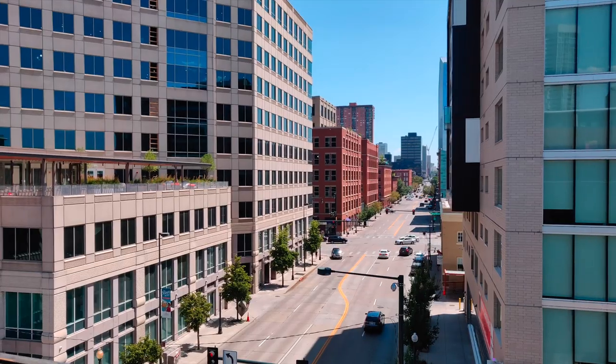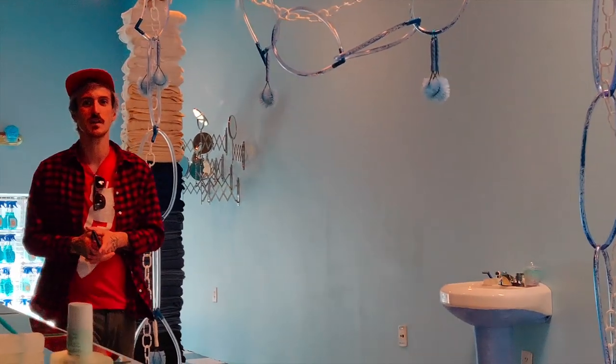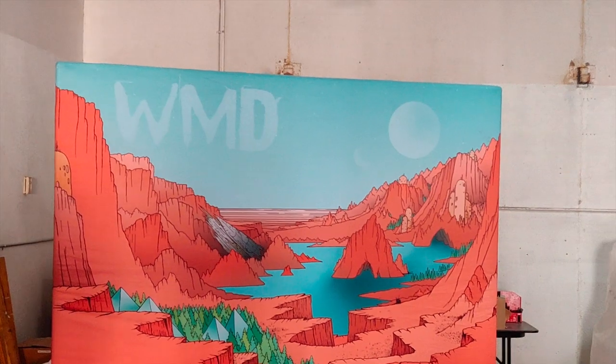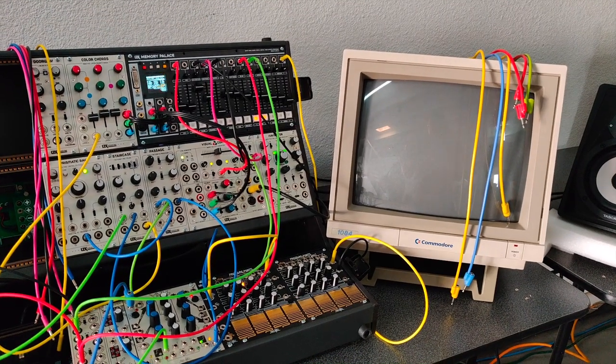I recently traveled to Denver, Colorado to make music with my friend Adam Morford, who creates instruments as Morphbeads. During that time I visited the local Colorado Synthesizer Society Modular Meetup. It held place at the headquarters of WMD, a rather big manufacturer of Eurorack modules.